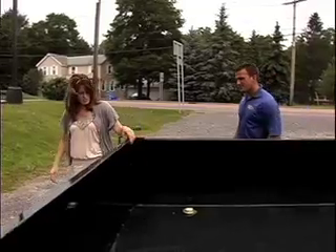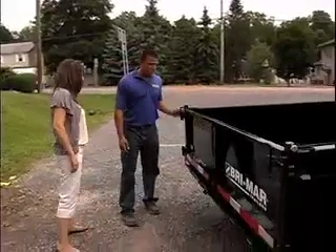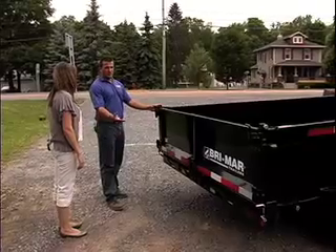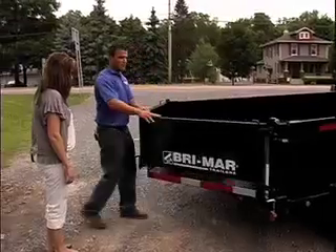And the latch — does this work kind of like the back of a pickup truck? Yes, it actually works like a pickup truck. It'll fold down like your gate would, with chains to hold it even. It'll open like a set of French doors would at your house.